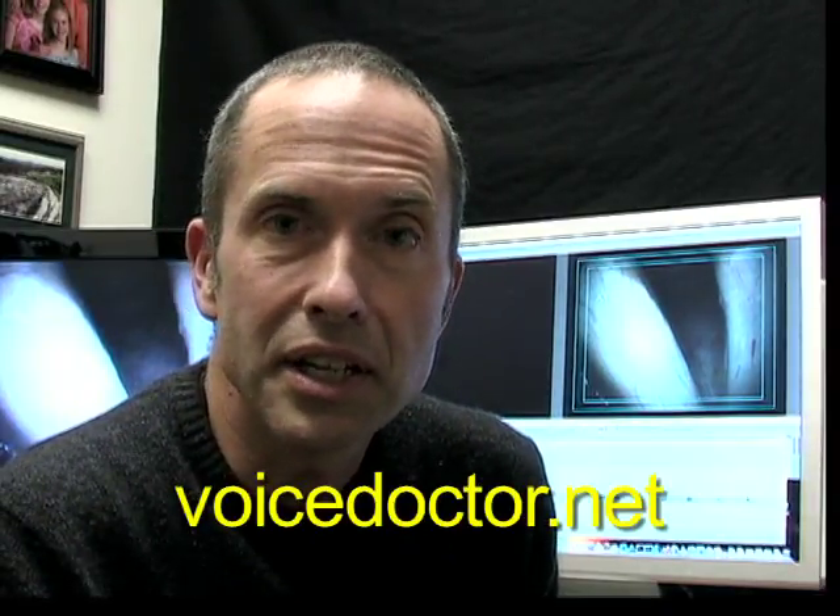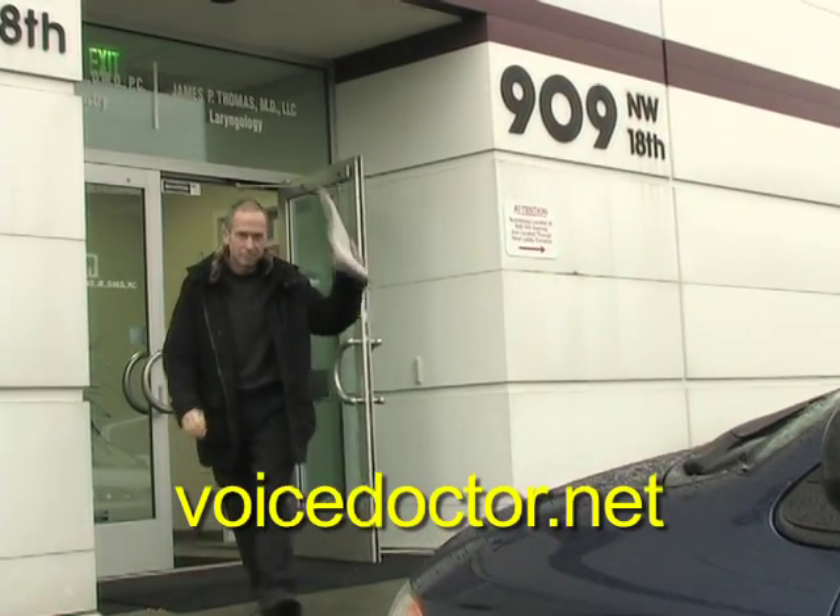If you'd like to learn more about laryngoscopy, check out voicedoctor.net online. I'm Dr. James Thomas.